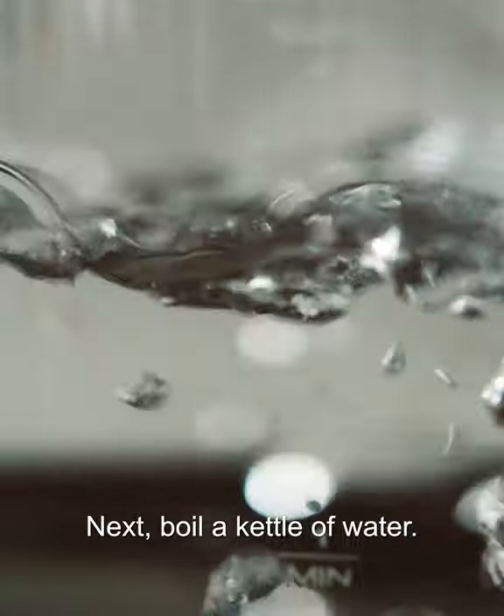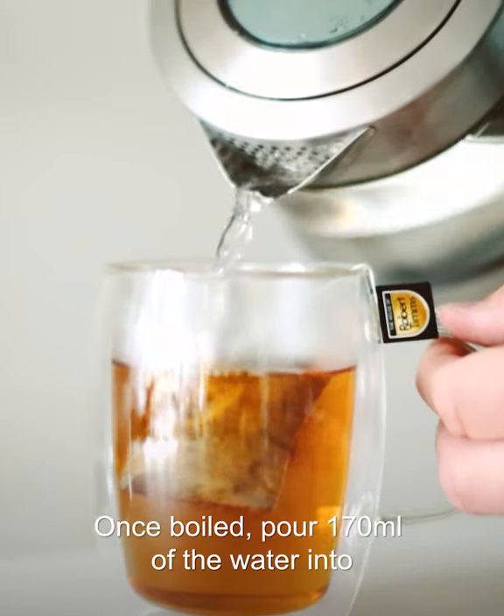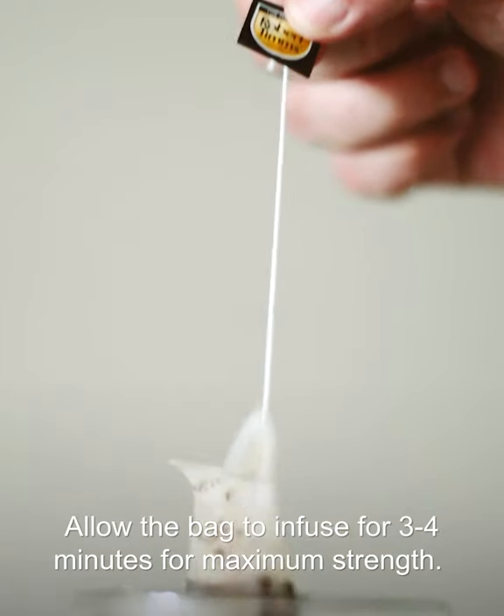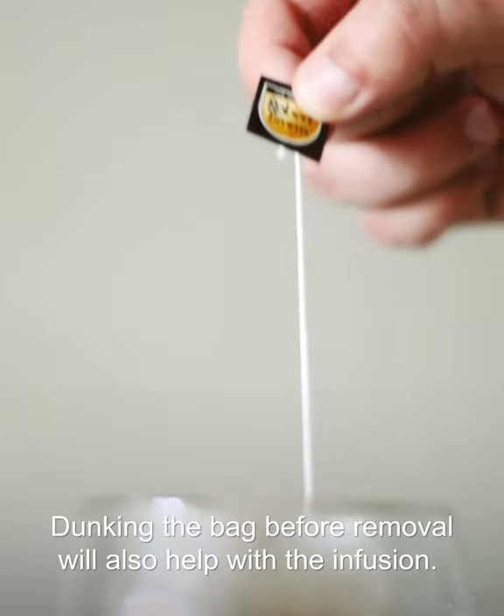Next, boil a kettle of water. Once boiled, pour 170ml of the water into the mug over the top of the coffee bag. Allow the bag to infuse for 3-4 minutes for maximum strength. Dunking the bag before removal will also help with the infusion.